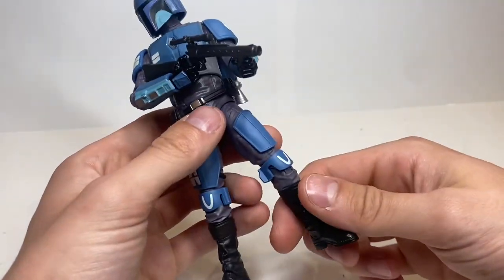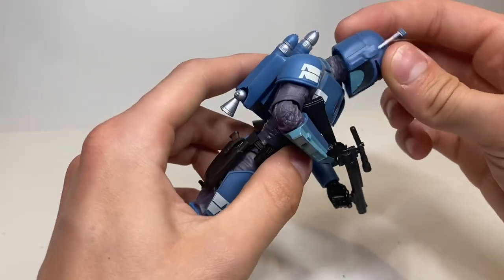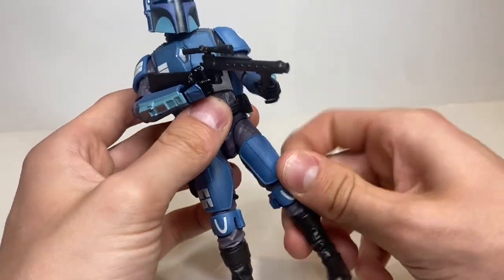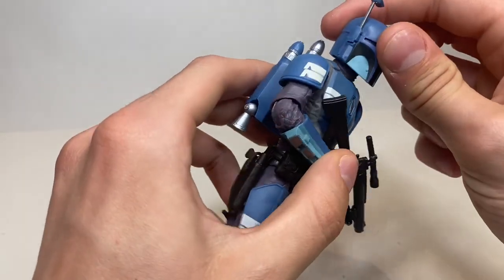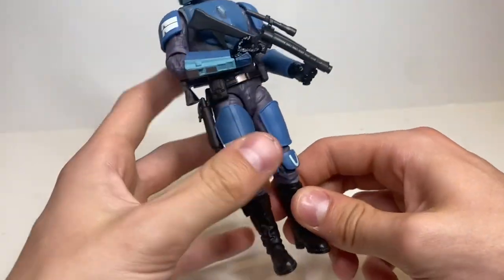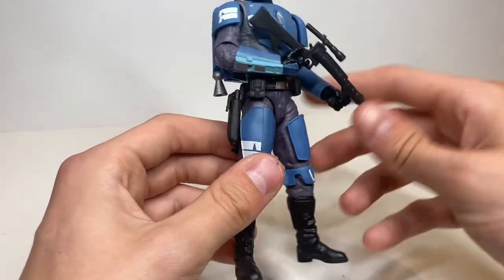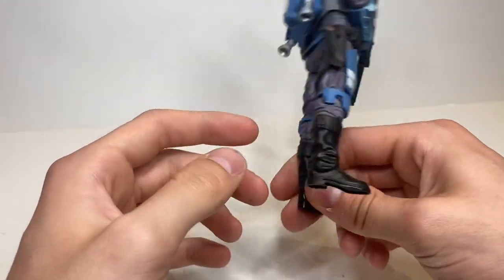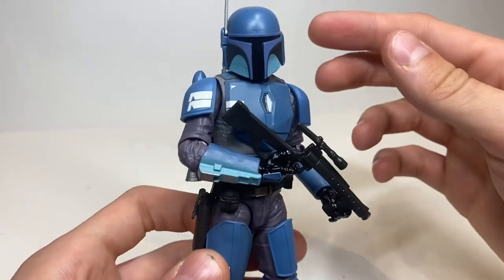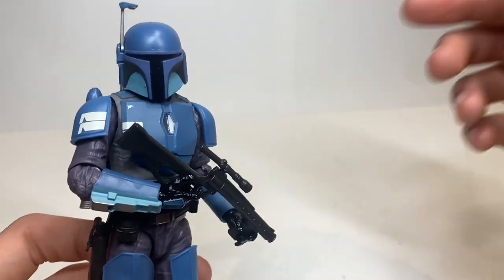Hey everyone, today I'm coming to you with a review of the brand new Star Wars Black Series Death Watch Mandalorian. He's the final figure in this brand new wave of Black Series that I have to review. It's a five-figure wave — what an amazing wave, and what a great way to round it out with the Death Watch Mandalorian. Let's get into the review.